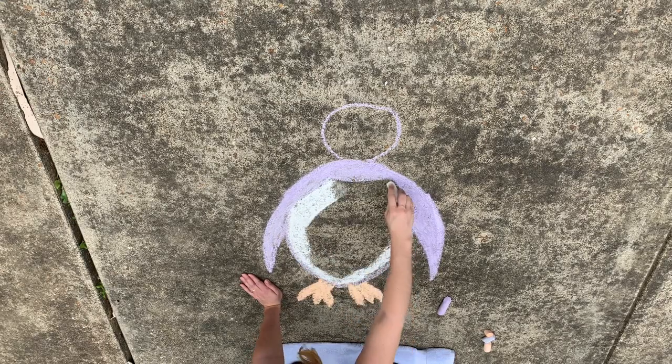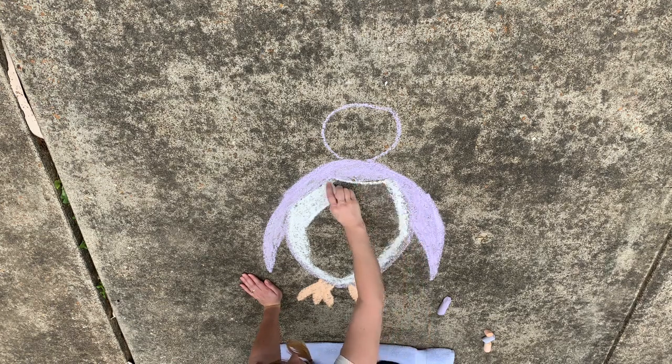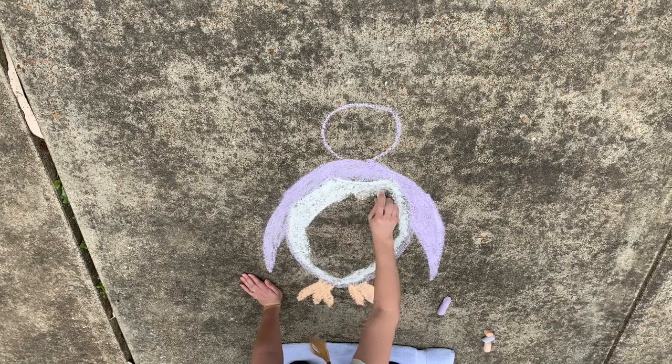After coloring in the wings, you'll want to take some white chalk to color in that penguin belly. Does anybody know why penguins have white bellies?